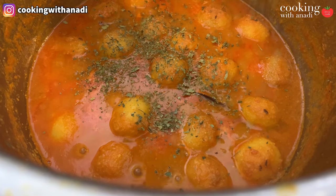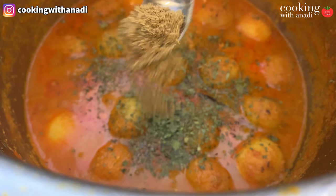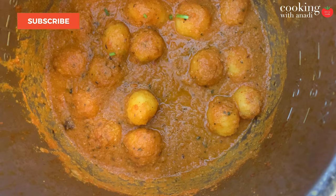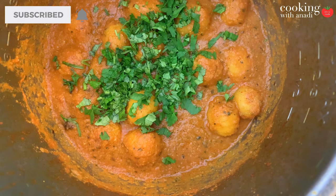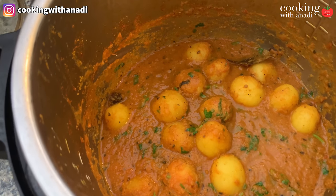Once you get closer to that stage, finish the dish by adding in some dried kasuri methi, or dried fenugreek leaves. Just crush it lightly between your hands and then add in your garam masala as well. Give that a good mix and simmer for one to two minutes, or as long as it takes to reach the gravy consistency you like. Once you're happy with it, add in lots of cilantro for garnish, give that a good mix, and then serve right away or keep warm in the Instant Pot until you're ready to serve.